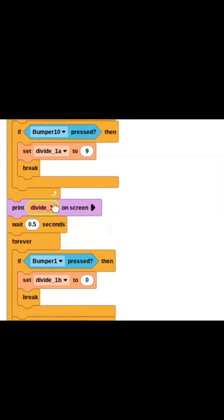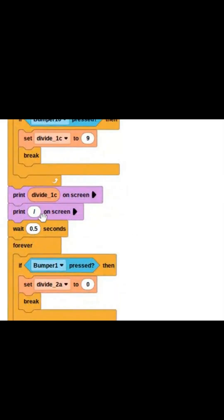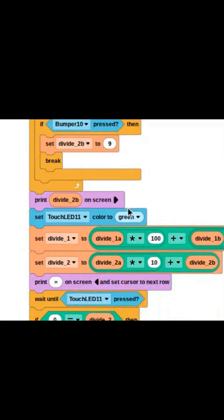This then prints the number on the screen and waits 0.5 seconds to allow time for the human to take their finger off of the bumper. This then repeats, and then it prints the divide-by symbol on the screen. Once the numbers are entered, the two numbers that we are dividing — divide one and divide two — are set.